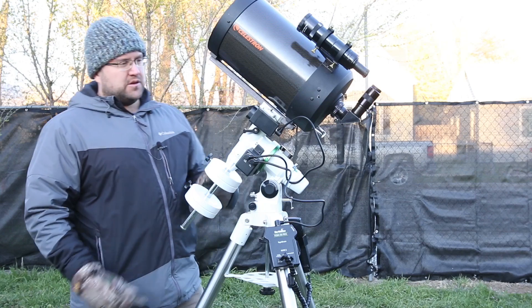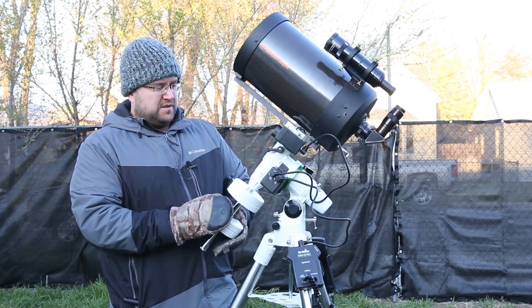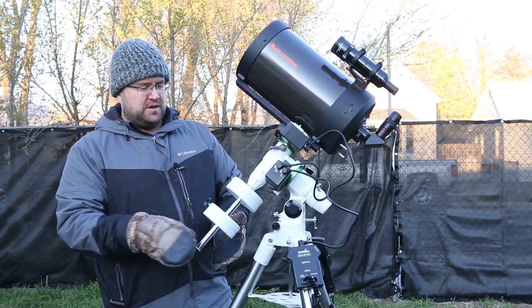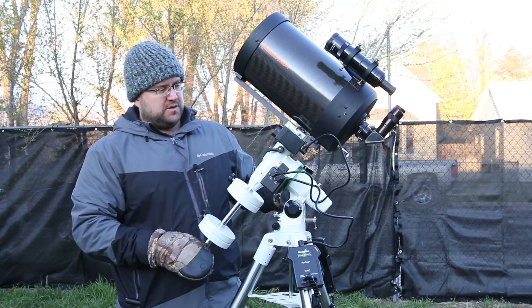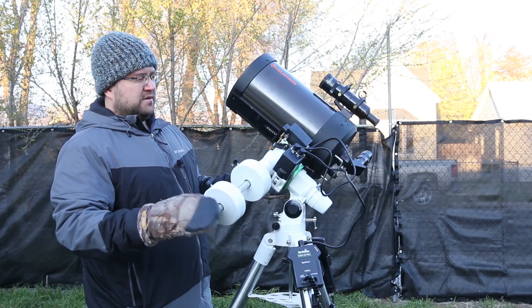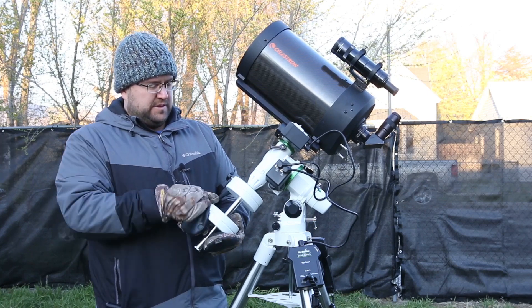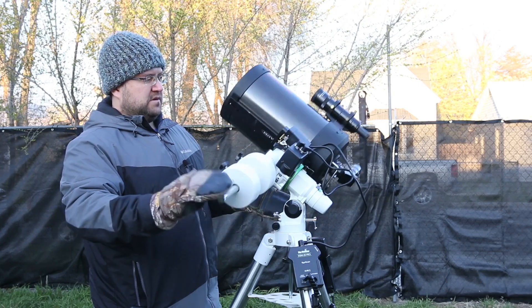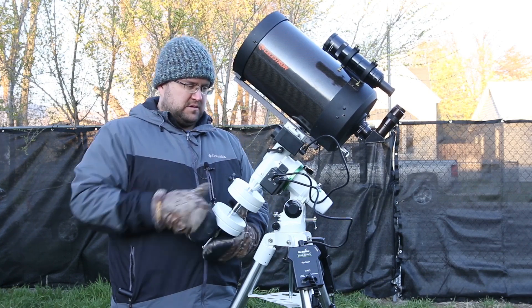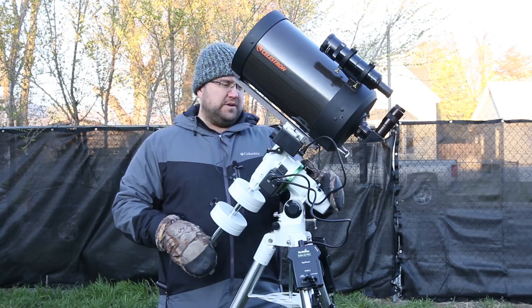Now we can balance the telescope now that all the weight is on there. We're going to start by loosening the RA axis and checking the counterbalance to see if it goes one way more than the other. This one is good, but I'll show you what it looks like when it is not — it drifts a lot more one way and comes to a stop fast the other way. That means you want to raise the counterbalance just a little bit until it seems to stop equally in both directions. Once it's good, relock your RA.